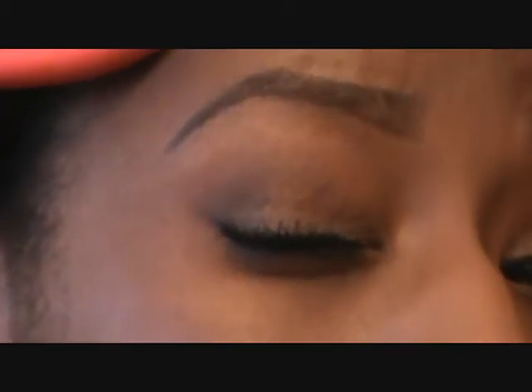Hey ladies, so I just woke up and I just did my makeup. I'll show you guys how I did my makeup. It's a very, very neutral look. As you know, I love neutral colors and things of that sort.